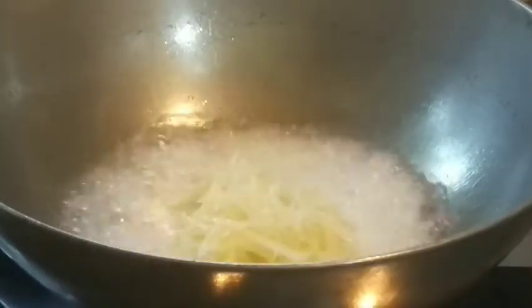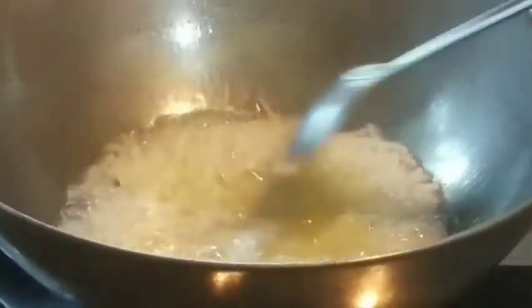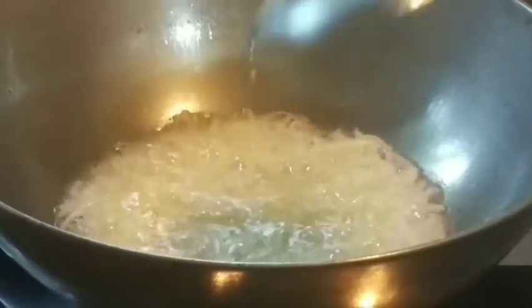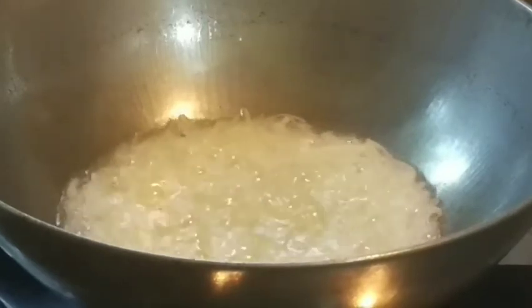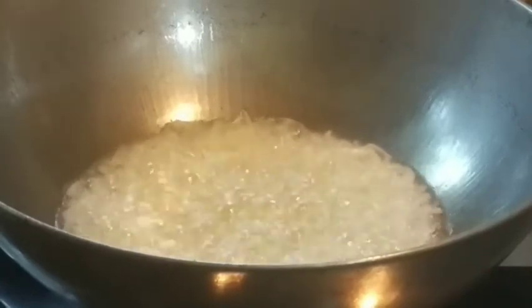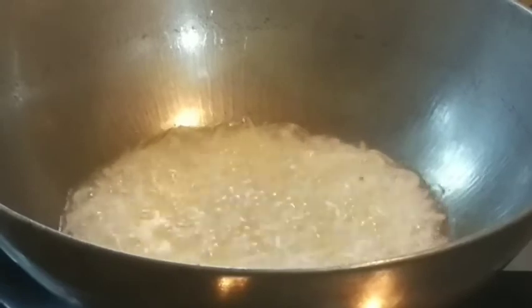The gas flame will go high to make it like that. The gas flame is hot and the salt is hot and the egg is hot. So the gas flame will go high, then the gas flame will cook it for 1-2-3 minutes.